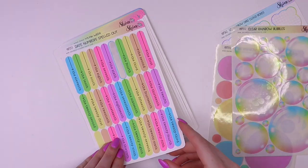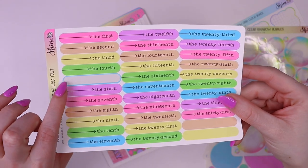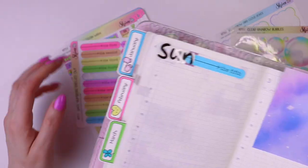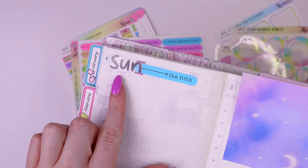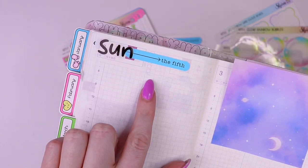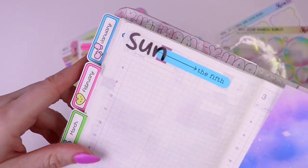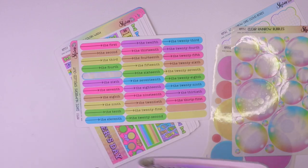Next, we have these date numbers spelled out. I used one of them so I can show you. You can play around with how you want to use these, but the idea is it basically writes out your date cover as opposed to it being a number, so it gives it a totally different look. I'm excited to see how you guys use these.